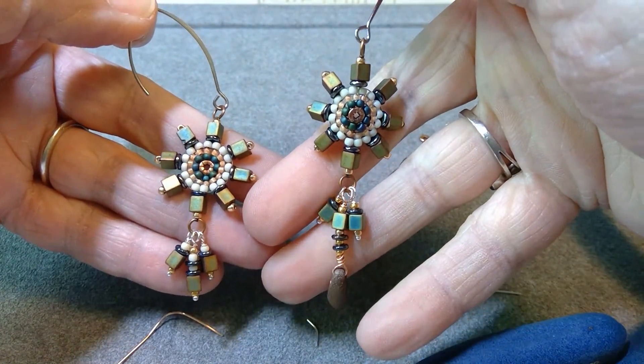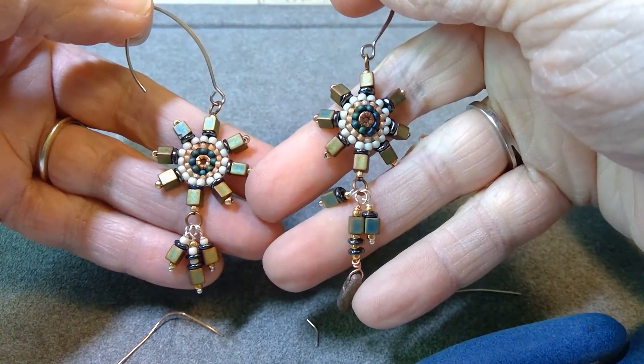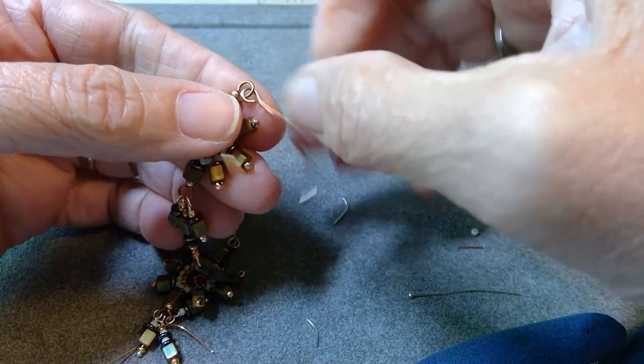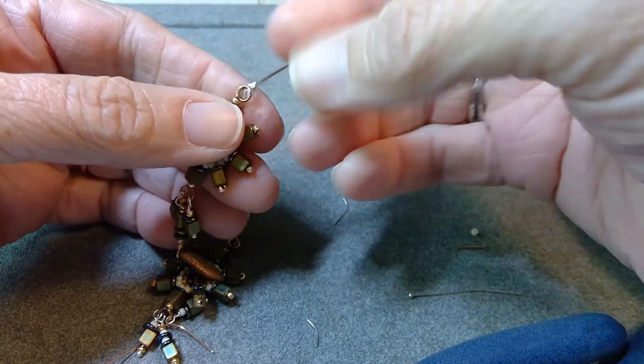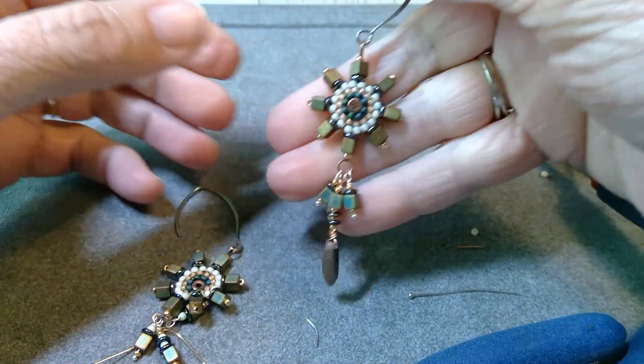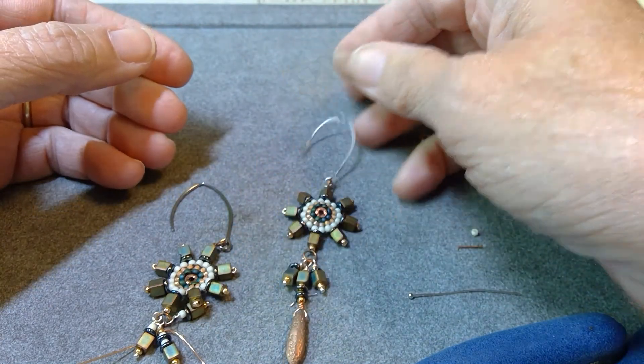So that is the dagger option on one of those, and the three dangle. There they are — hope you enjoyed that. You might want to go back with some clear nail polish and go over the cracks in your jump rings so that you don't have these slip off. But that's all there is to it.